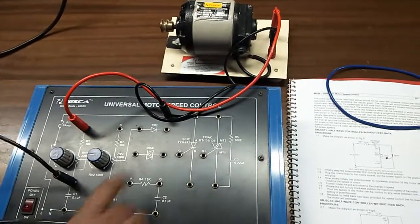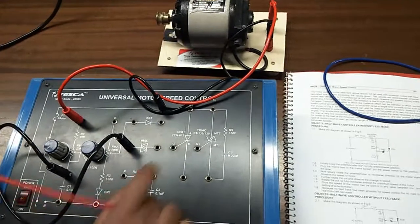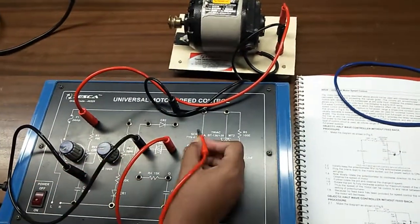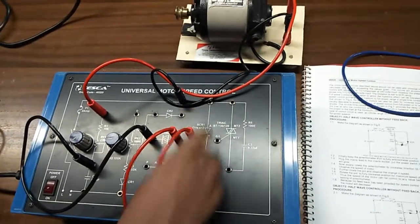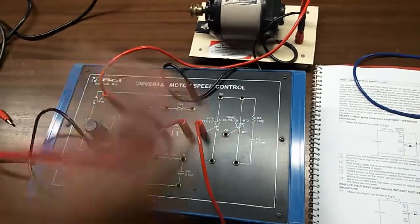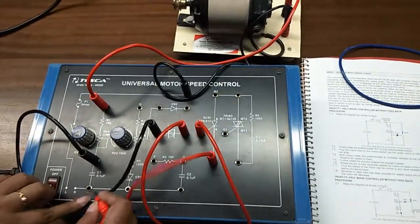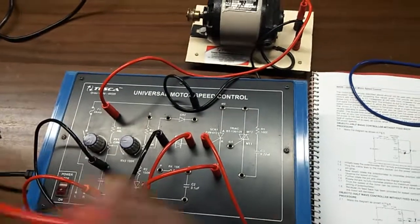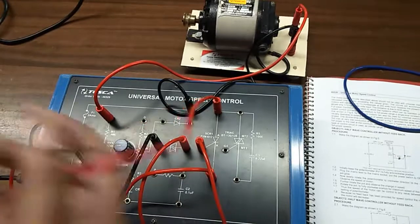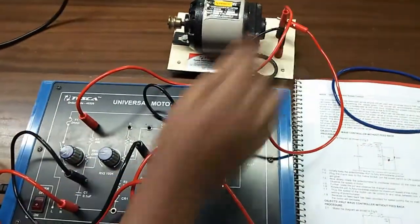From this point, connect the DIAC, and this terminal of the DIAC will be connected to the SCR. This end of the SCR will be connected here, and the other end of the SCR will be connected to this motor terminal.